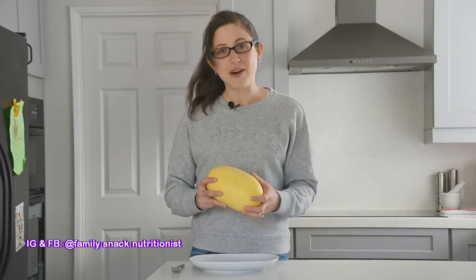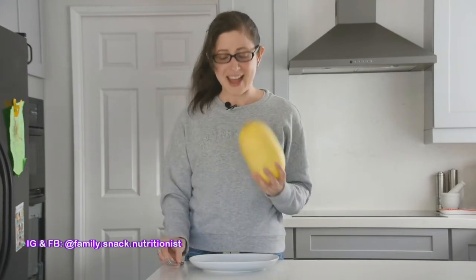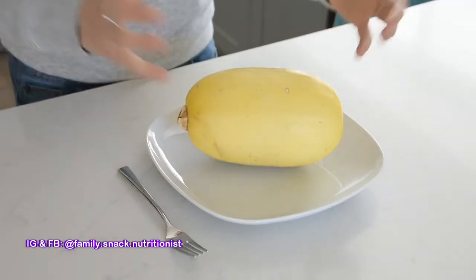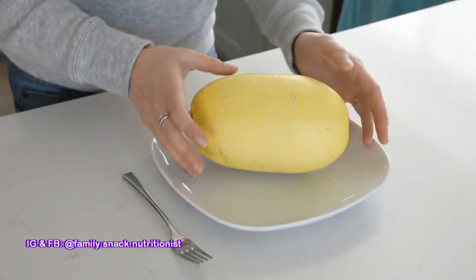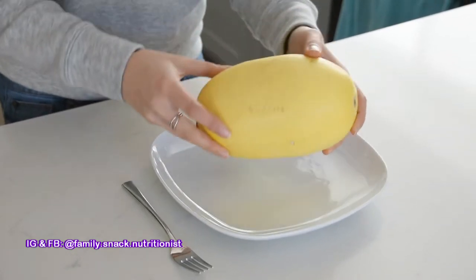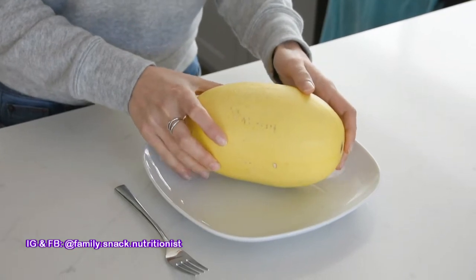Today I want to show you a very easy way to prepare spaghetti squash. It really is quite quick and easy. All you really need is a fork, a spaghetti squash, and a plate. The first thing I've done is wash the spaghetti squash, because you never know who's touched it or what has happened to it. So always give it a good scrub under running water.